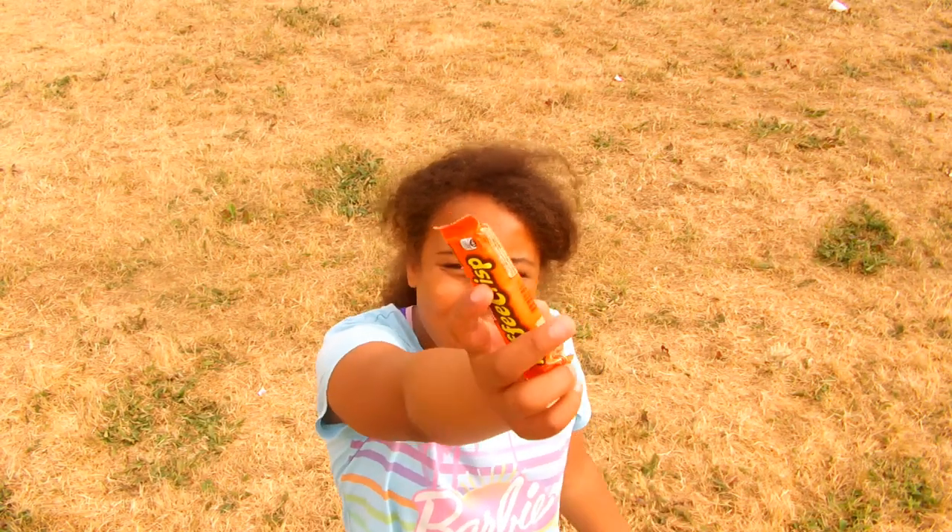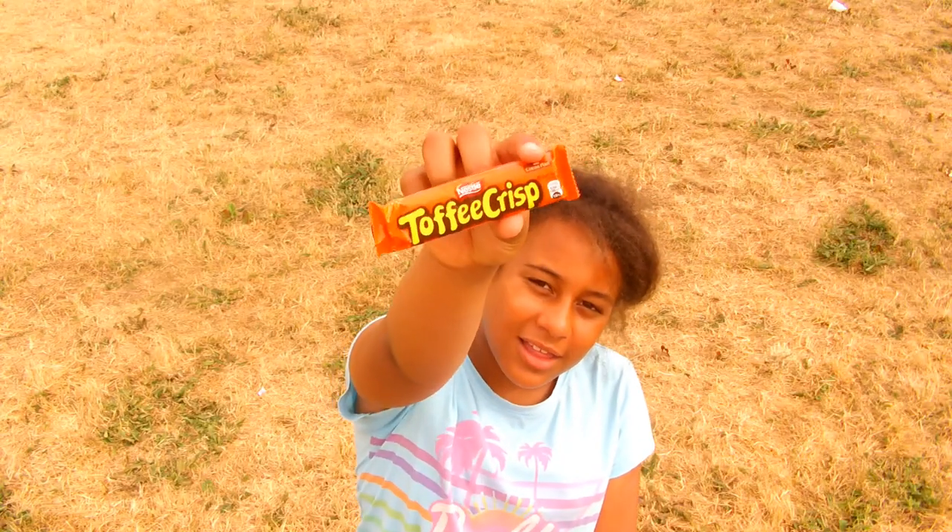I'll still pick you up and have you for my tea. No, please don't eat me — I still have many years left. How about this toffee crisp instead? What's that, you say? Chocolate from Lisley? Okay. Here you are.